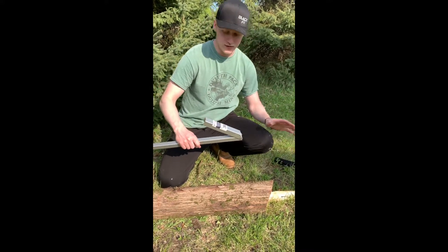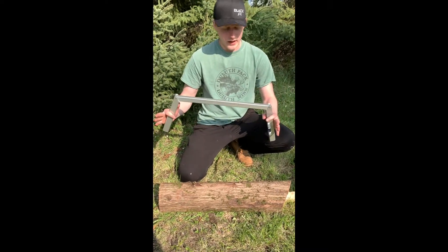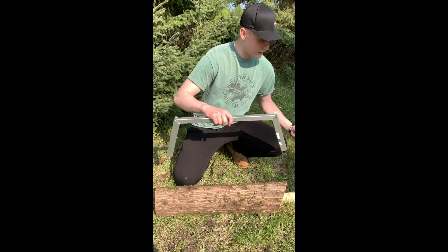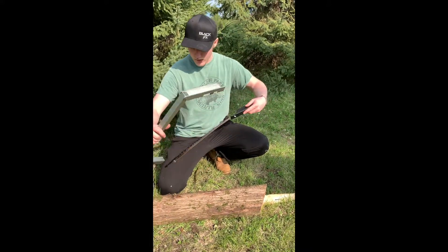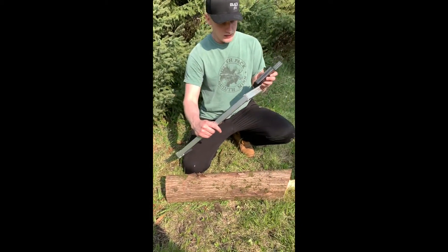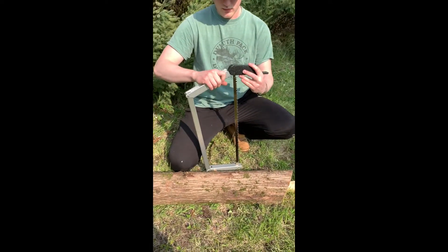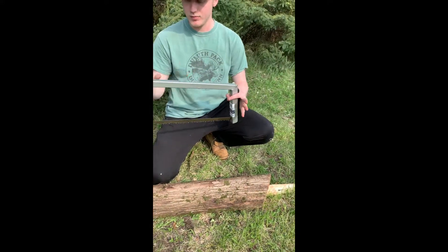Set the blade off to the side so that you don't cut yourself, and then rotate the leg on the opposite side all the way around. Then simply take the nutted end of the saw blade and slide it into the slot on one of the legs. Rotate the handle around and that actually acts as leverage. Once you get it into the leg, you just rotate it and it snaps into place.